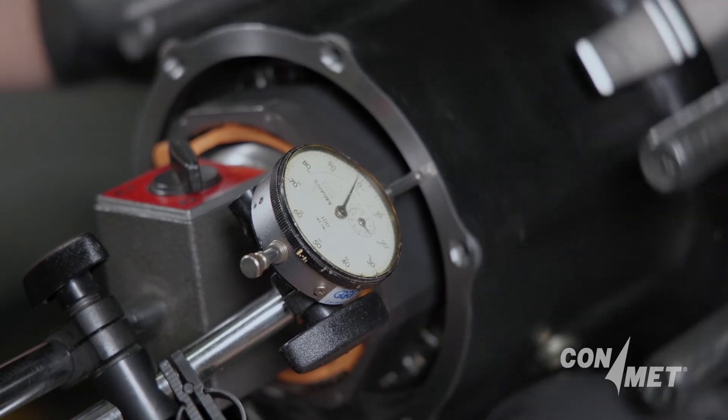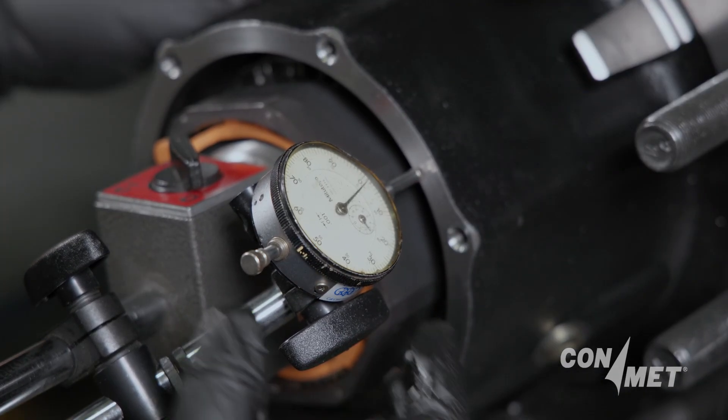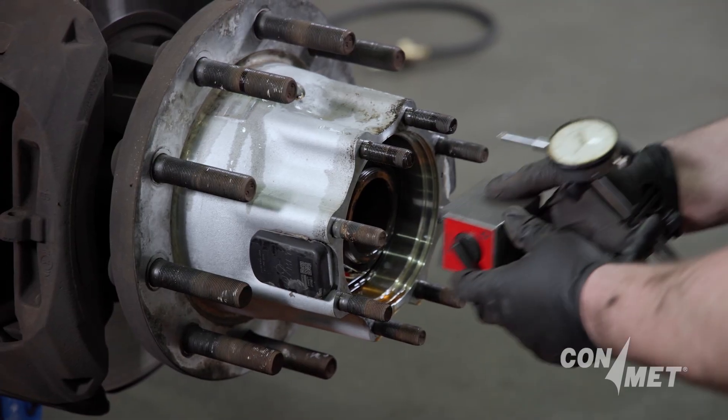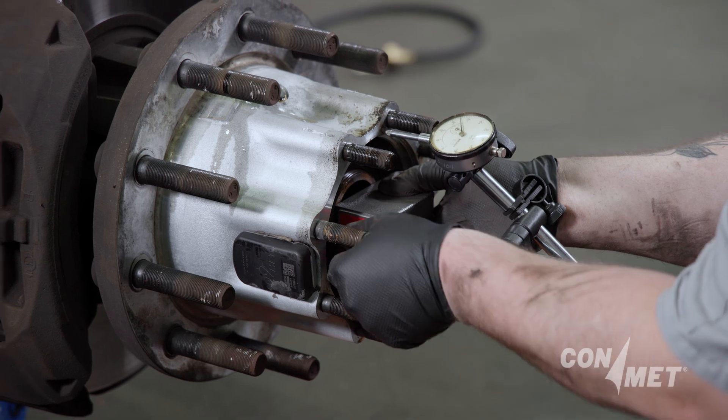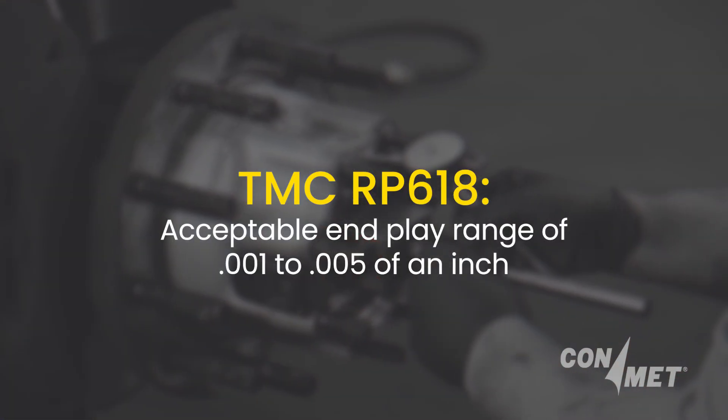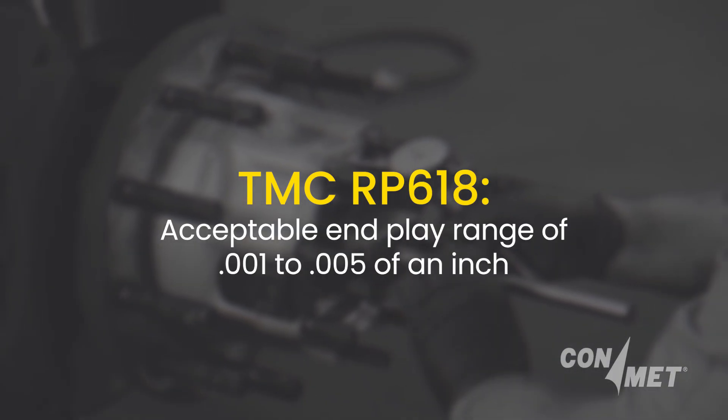Pull out on the hub as hard as you can and rotate it slightly. Note the reading on the dial indicator. If an end play measurement of six thousandths of an inch or over is found, or if no movement is measured, the end play must be readjusted to fall within a range of one thousandth to five thousandths of an inch.